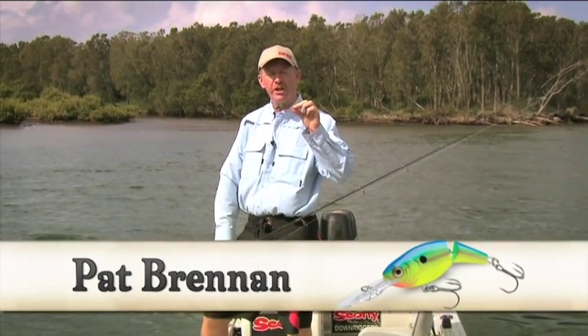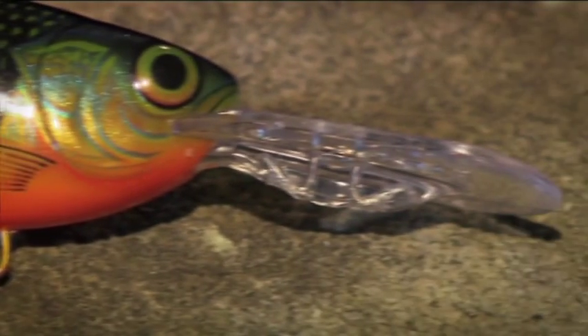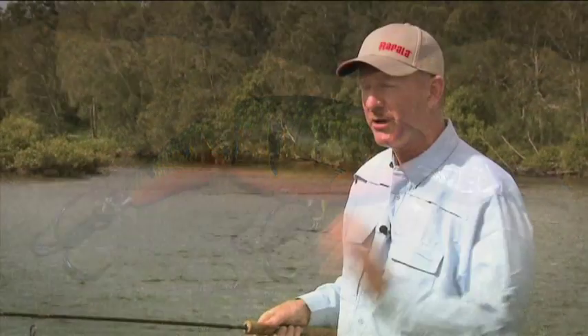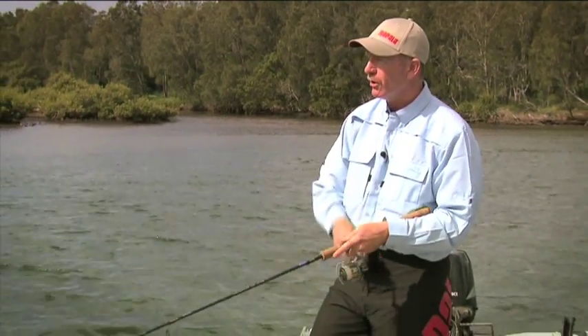This is the Rapala Jointed Shad Rap. It's a plastic body construction, high profile, and it's got built-in ball bearings for some noise. It's also got this joint here. What that joint does is it allows me to impart a really slow retrieve but a high action, very aggressive action to the lure.